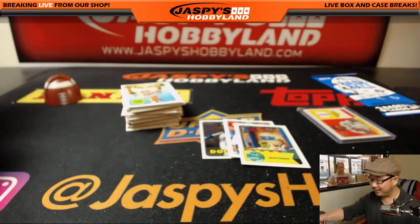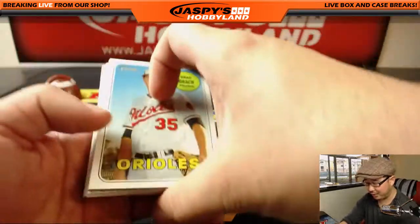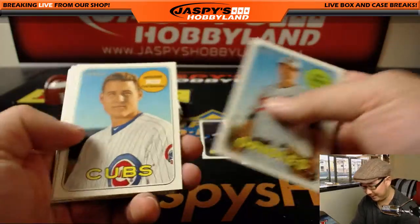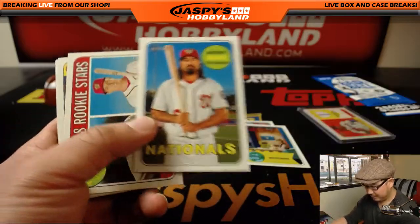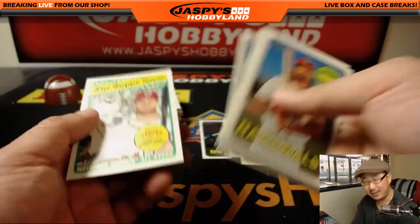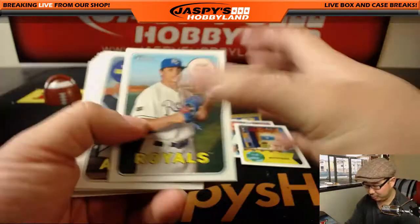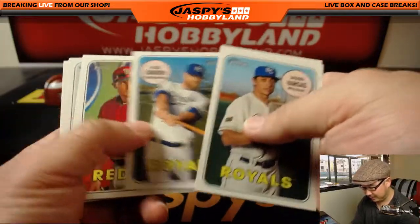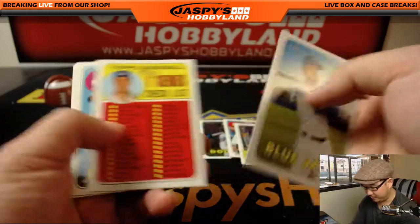I'm kind of building a set myself. If you look on Twitter at Jazby's Hobbyland, I'm trying to spot a lot of the nickname cards — those are hard to get, but I want to pull some, take a photograph of it, catalog it. Obviously you still get the card, but I want to be able to collect it. I think that'd be a fun chase for the breaker here as well.